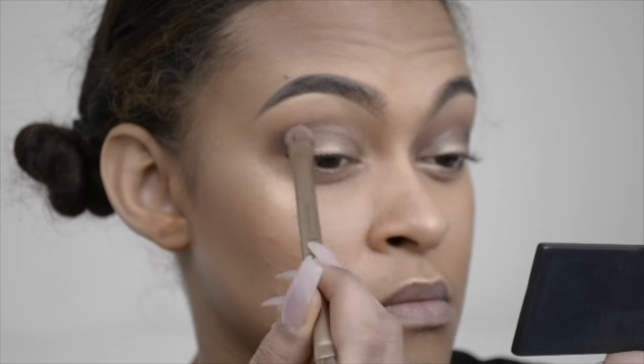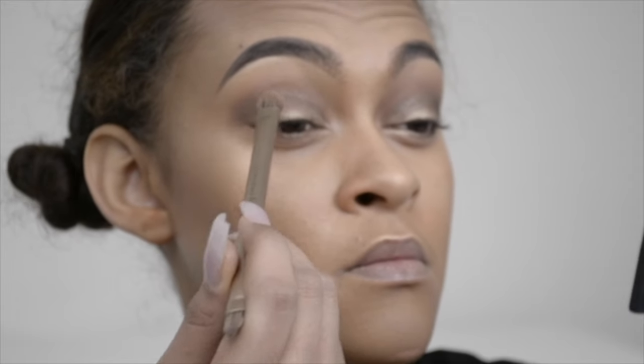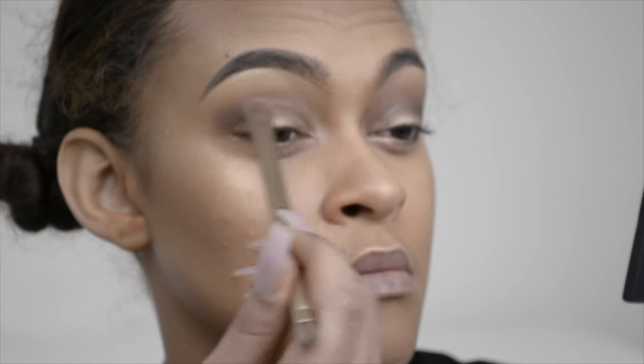Then I go back in to the crease with that burgundy brownish shimmer color from the Maybelline Nudes palette, just building up the color to the darkness I like. If you don't like it as dark you don't have to do it — it also helps blend out the bronzer we put in. Remember, no harsh lines.